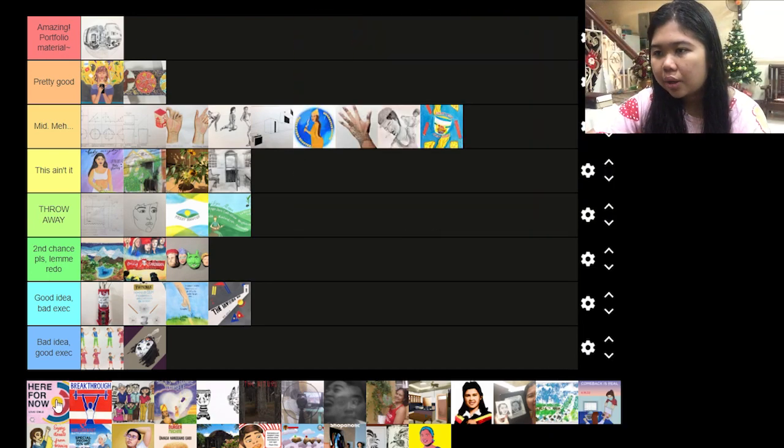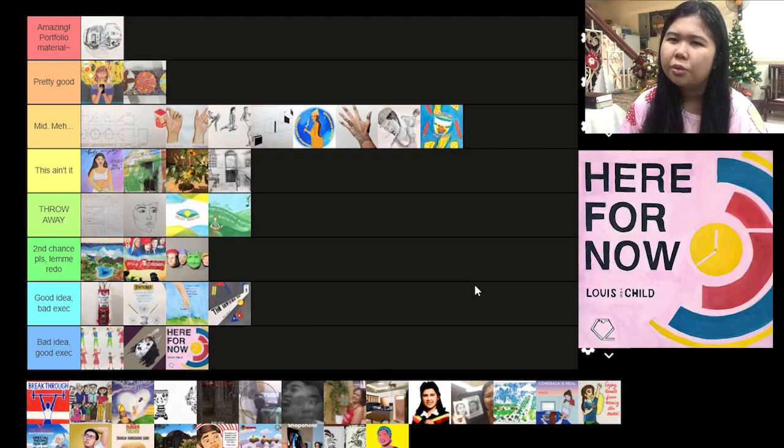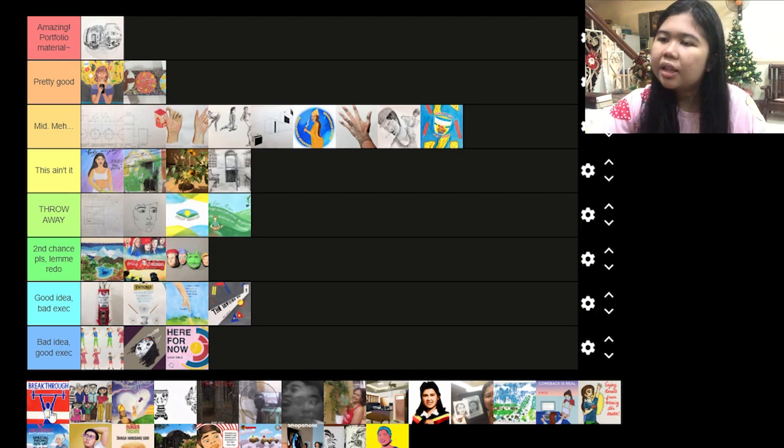Then this one — bad idea, good execution. It was supposed to be simplistic but I don't like simple things. I'd like it to be more vibrant and fun — maximalist style. This one was really hard to do, especially the lettering, because we were supposed to do it in a straight line.